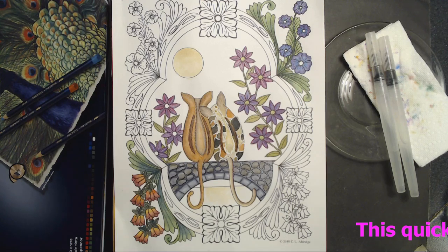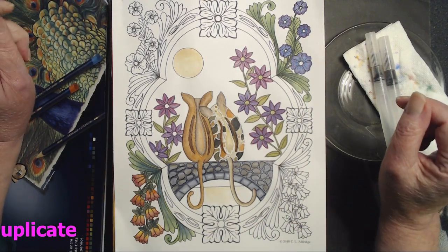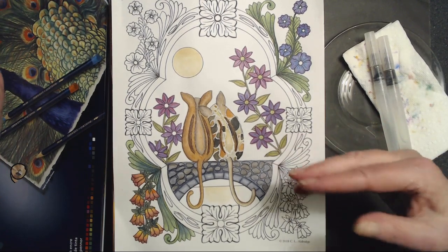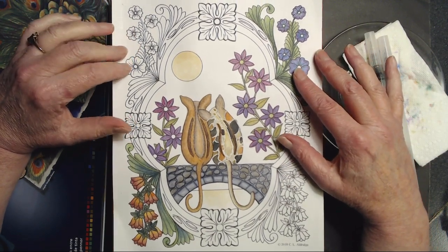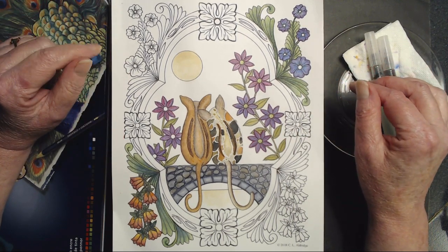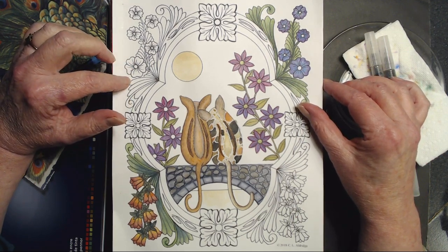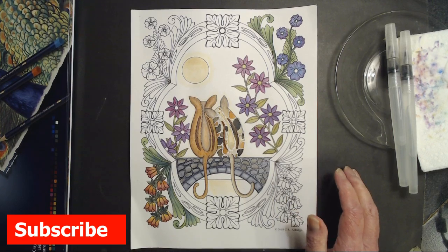Hi everybody and welcome back to C.L. Aldrich Art. It is Valentine's Day, so happy Valentine's Day to everybody. Quite likely by the time you see this it will be the day after Valentine's Day, but this is the picture that I started on last Sunday's stream and then continued on in a video that I posted yesterday, and I am also going to continue on with it.